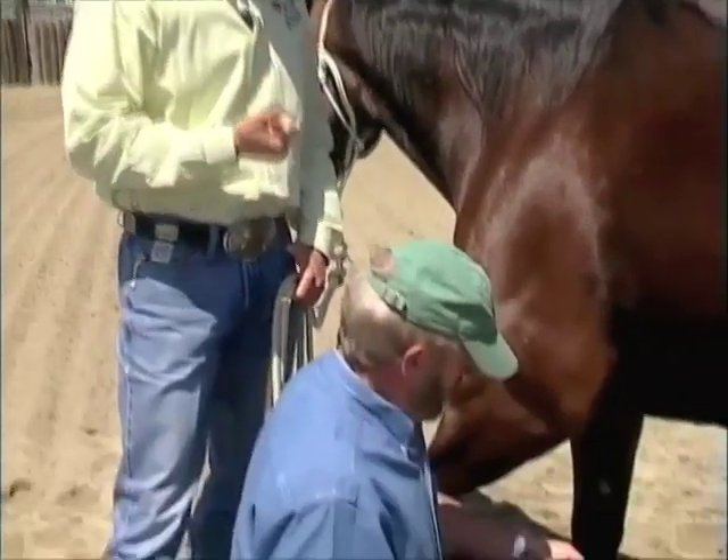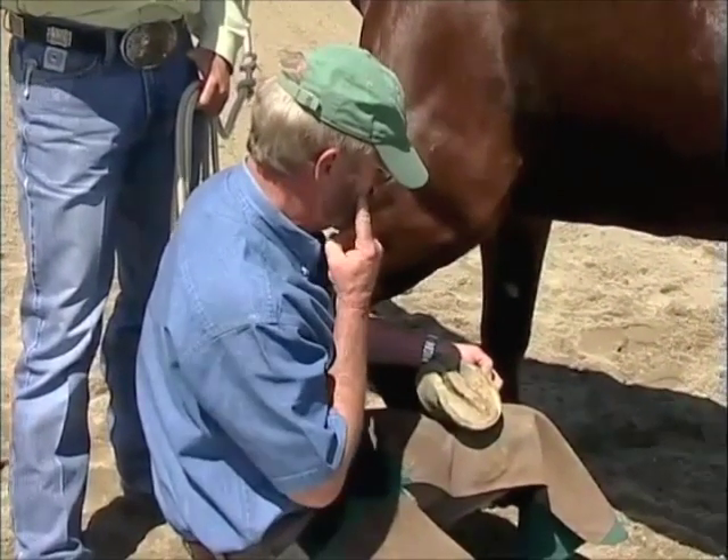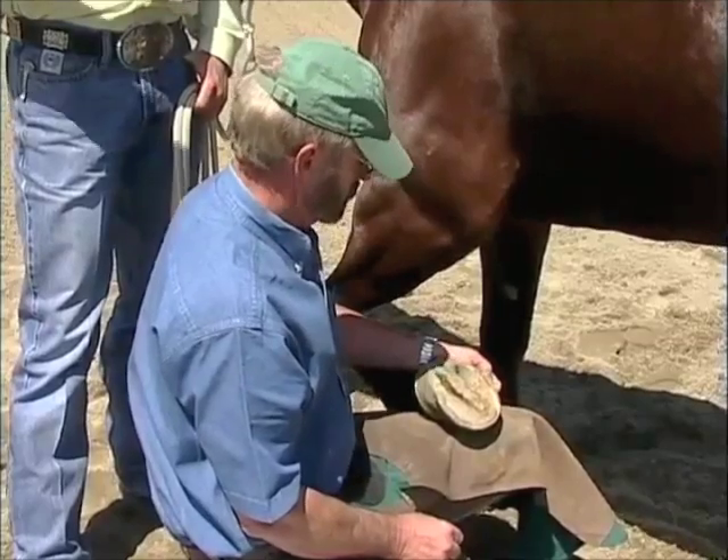Now, Dr. O'Grady, now that you've found the abscess, you've dug a little hole, you've drained a little bit, what do you like to do now?